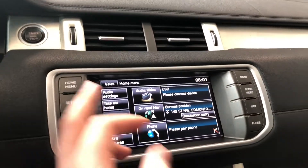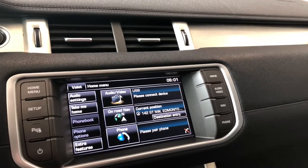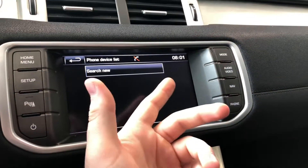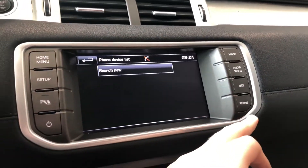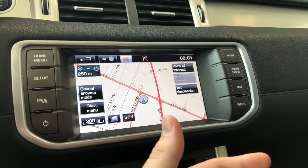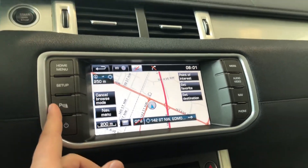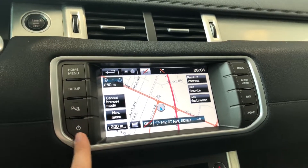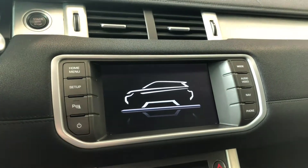Moving on to our display, you have all these little shortcuts on the left and right side of the screen. If we press the phone button here, you can connect your phone through Bluetooth. You have your navigation map if we press that — you can move it around and set your destination. You also have your parking assist on the left side, which lets you turn those parking sensors on and off, and a power button if you just want to turn the screen off.